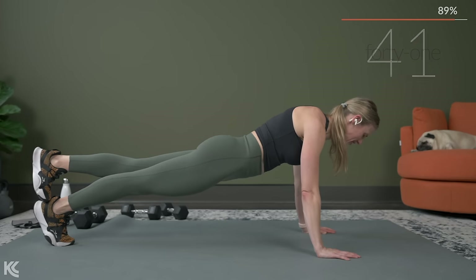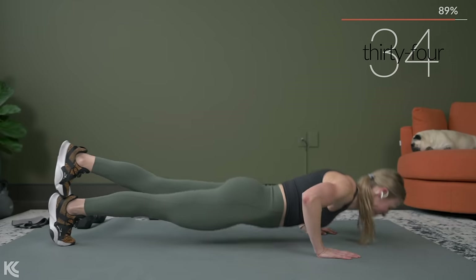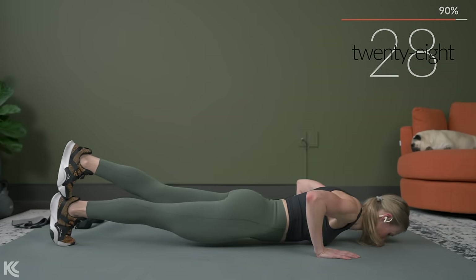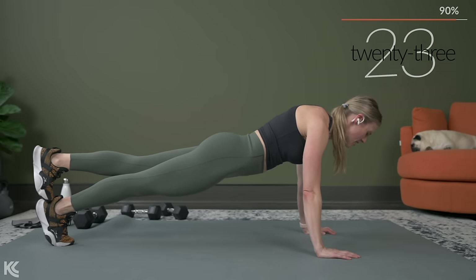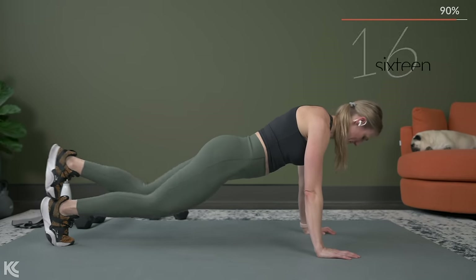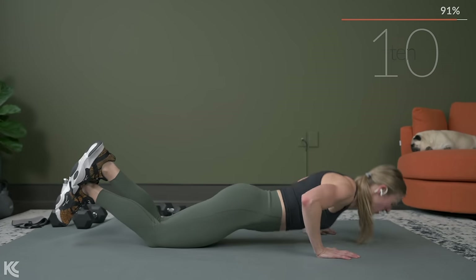Remember, squeeze the glutes, squeeze the legs. Think about squeezing your belly button to your spine. Exhale as you press that floor away. Come on — use your breath as power. Remember, we get to finish strong with core next.